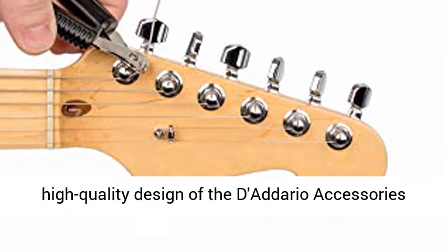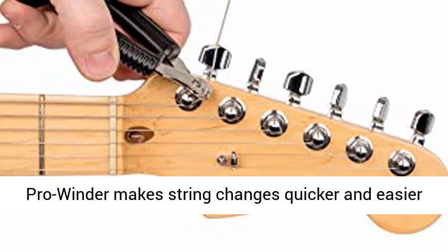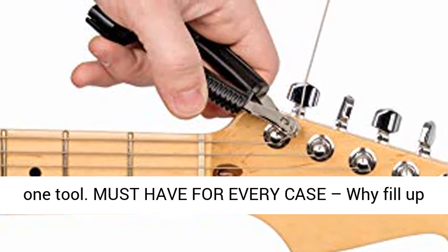All in one restringing tool — the ergonomic and high-quality design of the D'Addario Accessories Pro Winder makes string changes quicker and easier than ever before, with its built-in clippers, bridge pin puller, and peg winder all rolled into one tool.